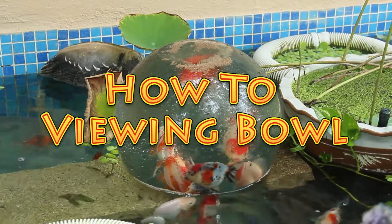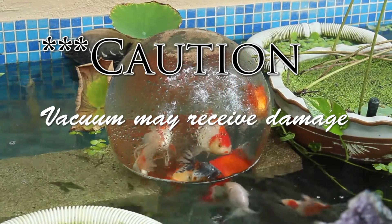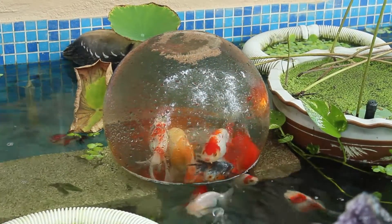Your vacuum may receive damage from the water, and water and electricity don't go well together. Please, please, please be aware of your surroundings.